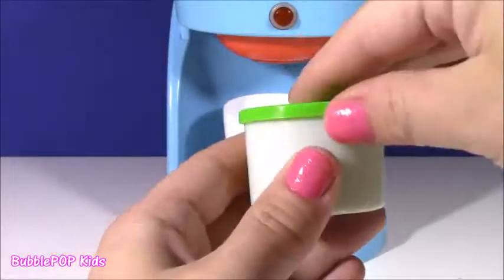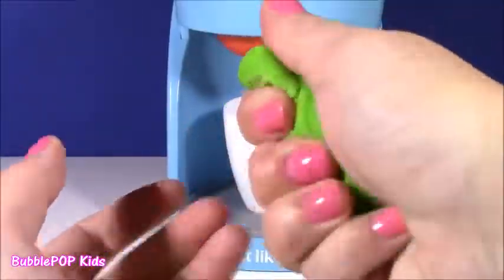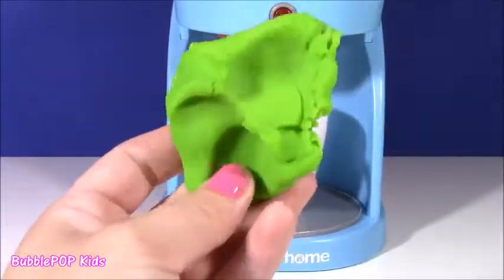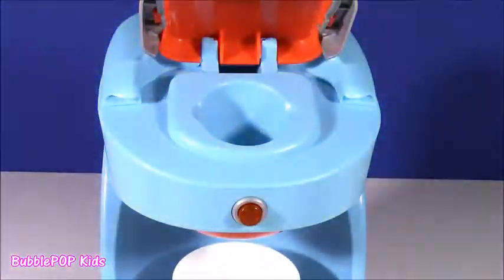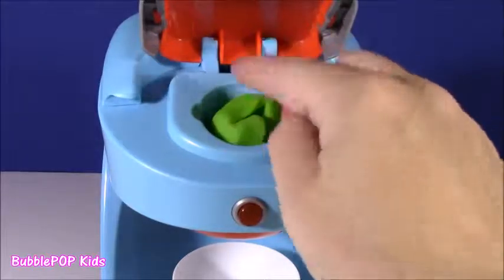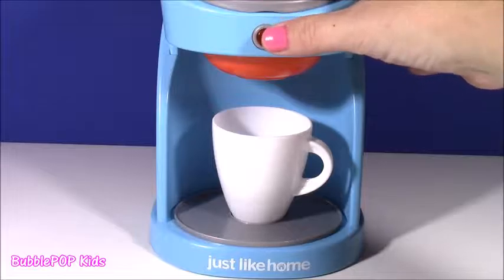On to our next coffee surprise, and we're going with the green magical dough. The pink was super lucky — we got some Shopkins Happy Places. This one's just as squishy and so bright, kind of like a lime green. Wonder what surprise we're going to get with this one. Let's find out — we are going to pop the top, and the pink one disappeared. Take a little piece of this green stretchy dough, roll it into a ball, and place it right in there. Hit the button, and hopefully a surprise will come out.